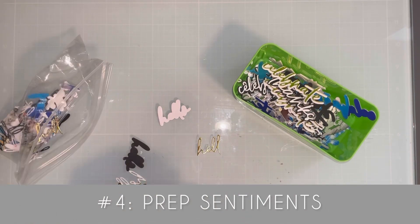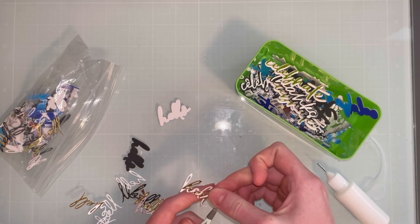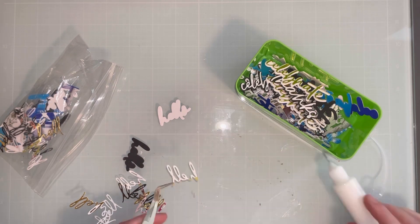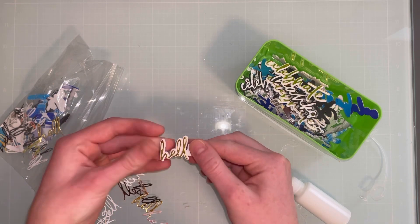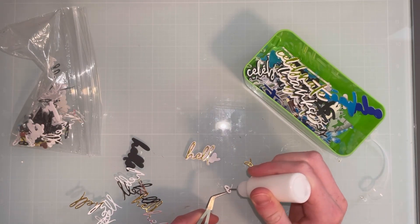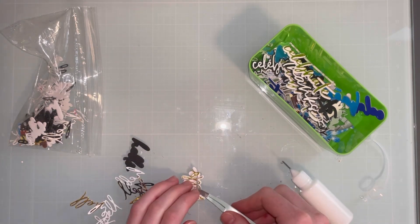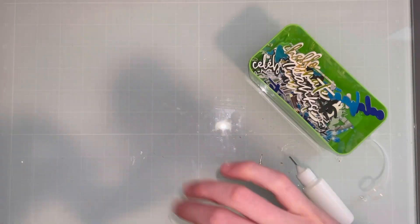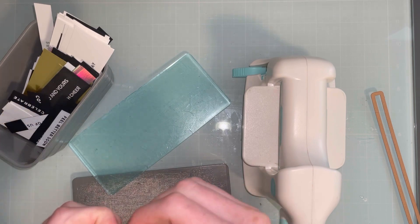Number four is to prep your sentiments. Some die cut sentiments you can pre-die cut and layer ahead of time. Here you can see me layering up die cuts from the Altenew Sweet Sentiments die cut set — this is my absolute favorite sentiment set, I think it's so pretty and beautiful. I've created a lot of these and I'm creating a bunch of sentiments I can easily add to my cards. You can also either stamp or foil your sentiments.